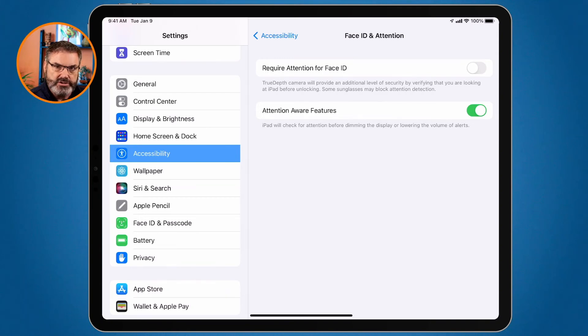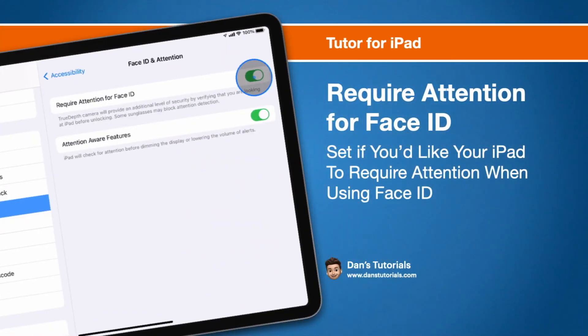To summarize: 'Require Attention for Face ID' is on by default and requires you to look at the iPad to unlock it. If you don't want that extra layer of security, you can turn it off — it will still need to see your face, but not your eyes. Just go to Settings, then Accessibility, then Face ID and Attention, toggle the slider, enter your passcode, and it will no longer require eye contact. You can also enable Attention Aware Features, which prevents the screen from dimming as long as you're looking at the iPad.